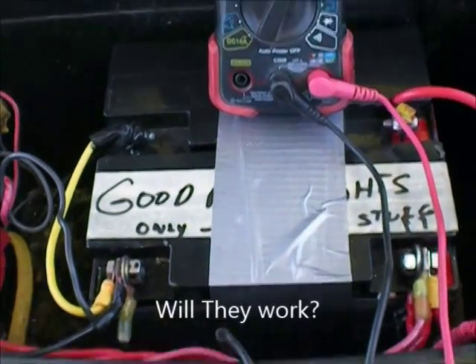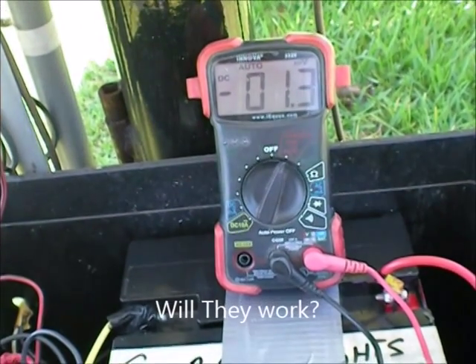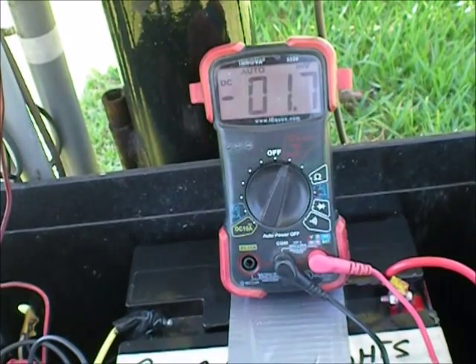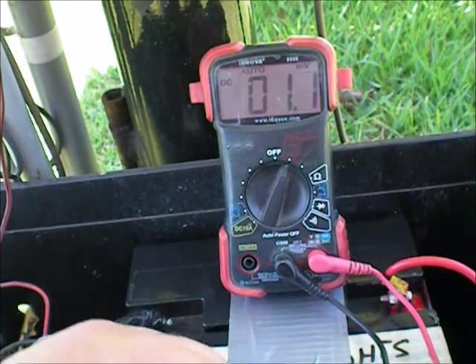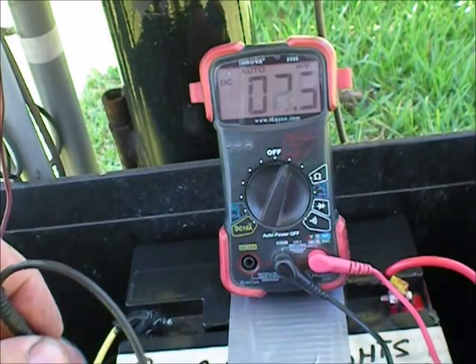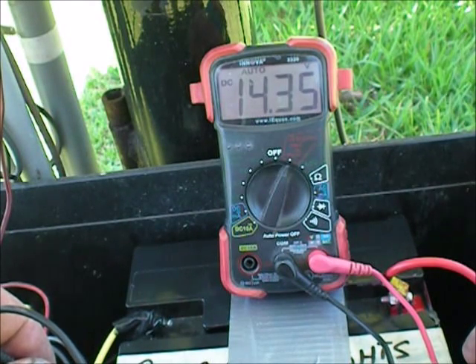Okay, as promised, there's the little battery installed. I'm going to do a voltage test real quick because the lights on my charge controller are nice and bright now. That battery seems pretty lucky it didn't ruin it. Wow, look at that — 14.35. Fantastic.